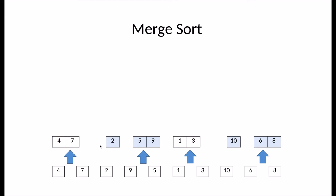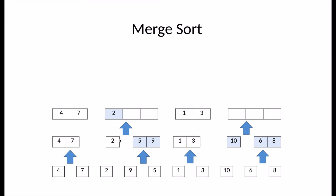Now again, it merges these subarrays. Over here, it compares the subarray of two to the subarray of five and nine. It compares two to five. Two is smaller, so we'll take two first. There are no more elements in the left subarray, so it will take the remaining elements of the right subarray, which are five and nine.